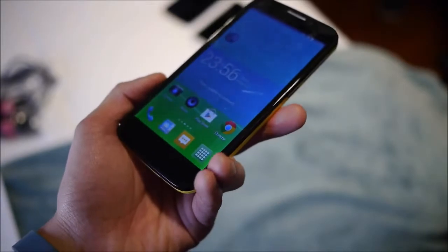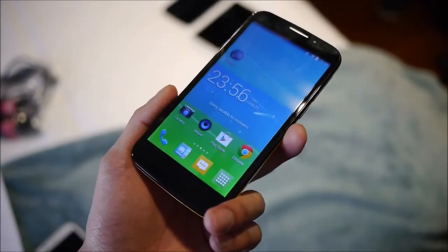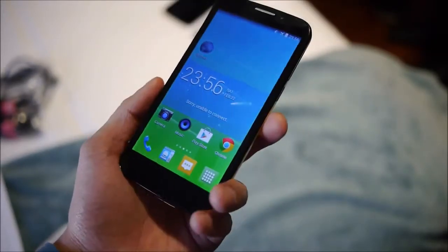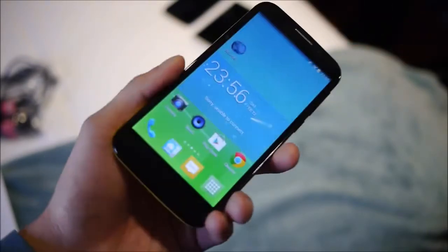That's a quick look at the Alcatel OneTouch Pop S7. The highlights are the nice 5-inch IPS display and the personalization aspect with interchangeable back covers. There's no word yet on pricing or availability — we'll hear more as it gets closer. If you want to learn more, check out our website at Phone Arena. I'm John V, thanks for watching.